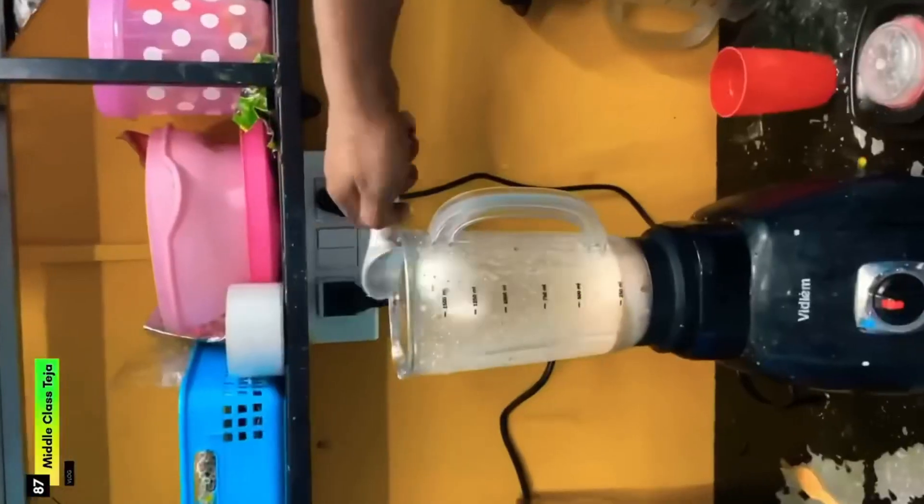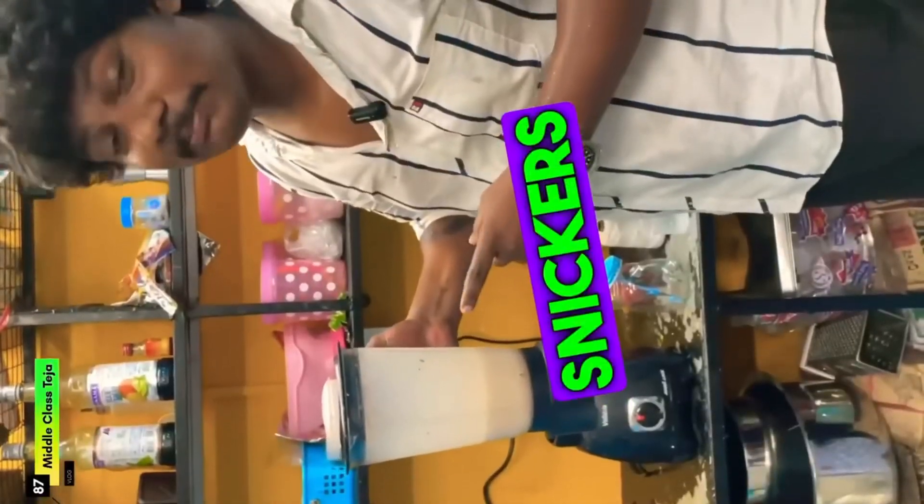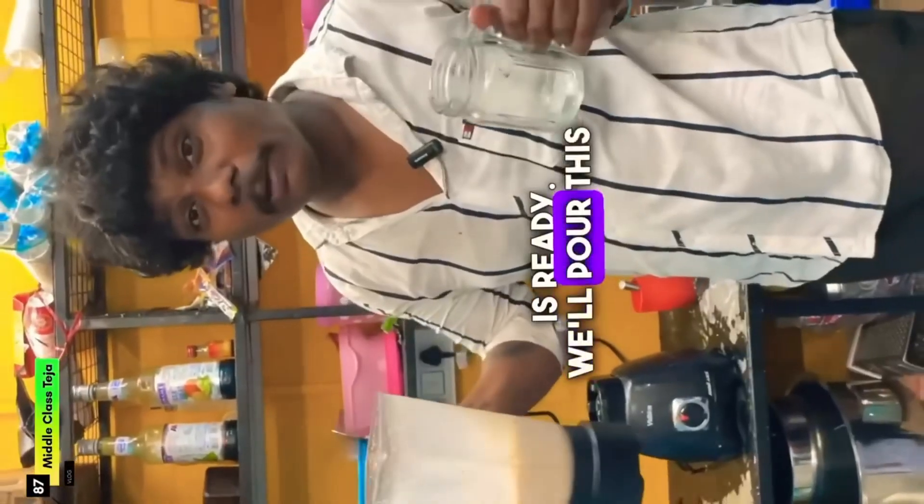Let me put in a scoop of vanilla ice cream and chocolate ice cream. I had the Snickers milkshake ready and took it in my jar.